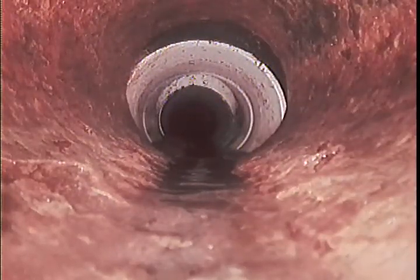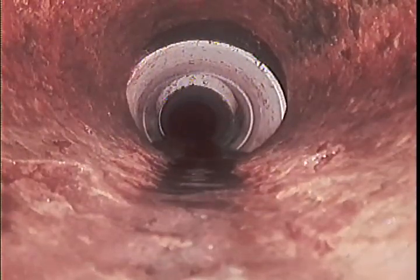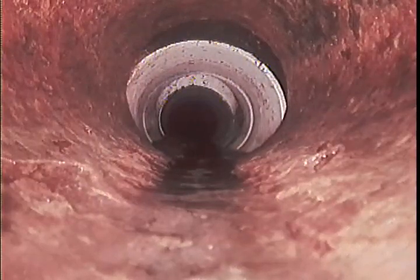Hello, this is Tanner with Bulldog Rooter. I'm out here on job number 59808592. I got called out here for a possible warranty on a toilet that wasn't flushing properly.